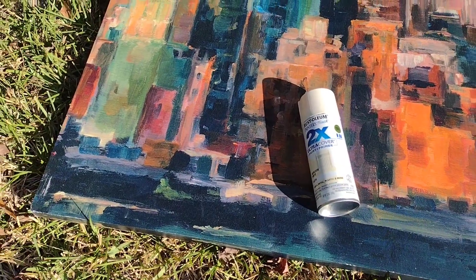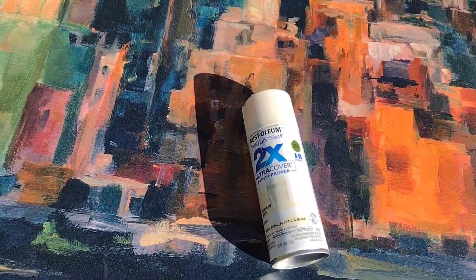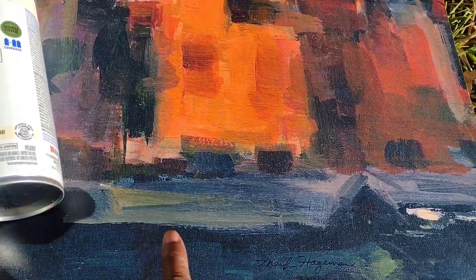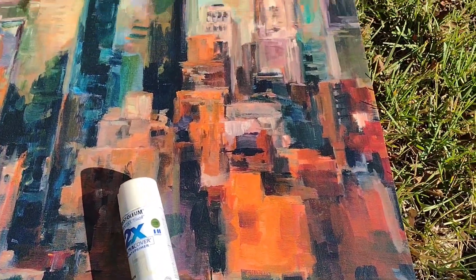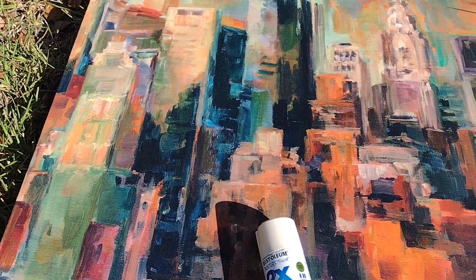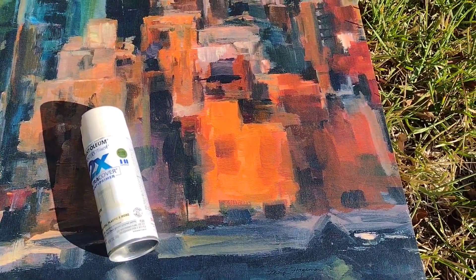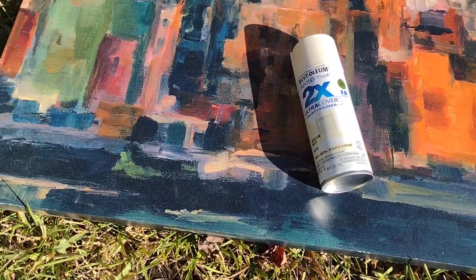So the first thing I will do on the canvas here: I will use the Rust-Oleum just to paint the bottom, the border here, just at the bottom. I want to change that out, and all the dark colors I just want to change out, but I will do some painting. But before I start the brush painting, I will spray paint the bottom.